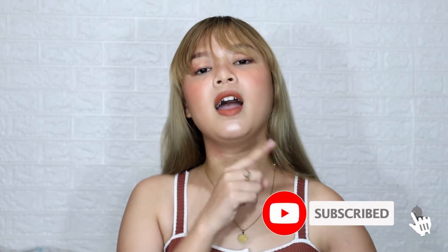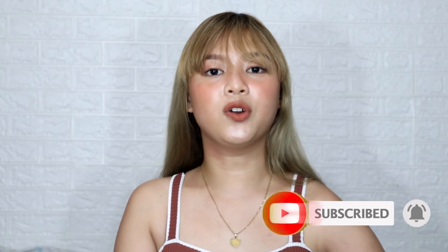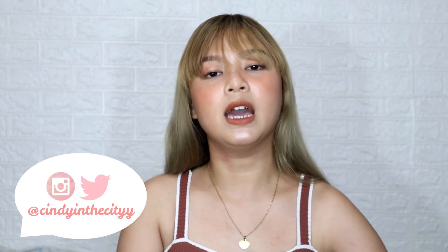Hey guys, it's Cindy and welcome back to another video. If you're new to this channel, don't forget to click the subscribe button and the bell button to be notified every time I have new uploads. And don't forget to follow my social media accounts at CindyInTheCityY for my Instagram and Twitter, and CindyInTheCity for my Facebook page.